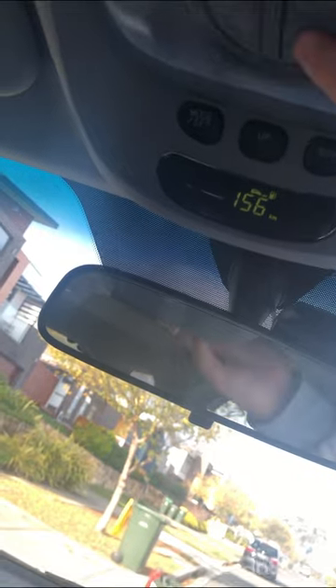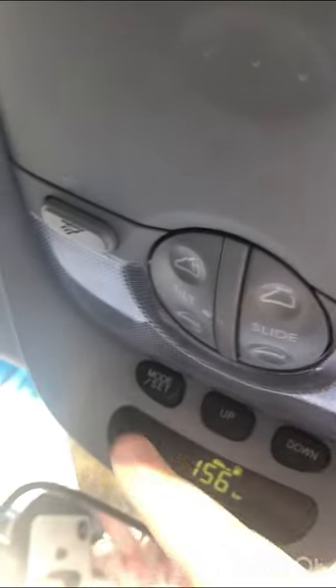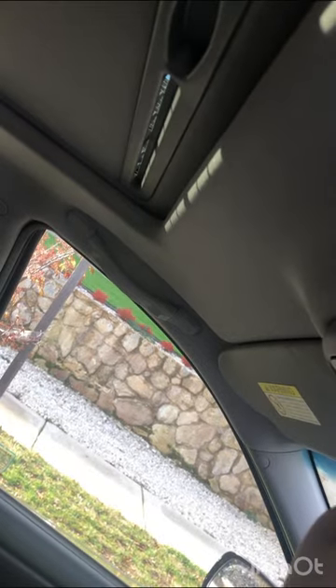Then here I can control the sunroof. I press that button and it opens up, and this one to close it. This one opens it and this one closes it. You can also tilt it so just a little bit of air comes in rather than the whole thing opening. It's very dirty at the moment. You can do it manually or it does it automatically, but it doesn't come back together automatically so you have to close it yourself.